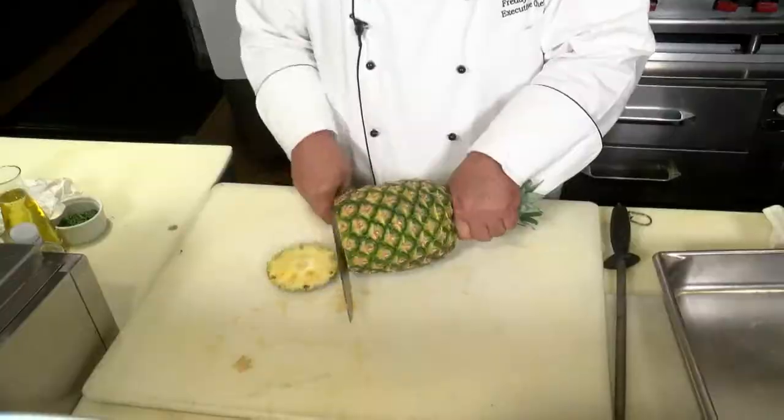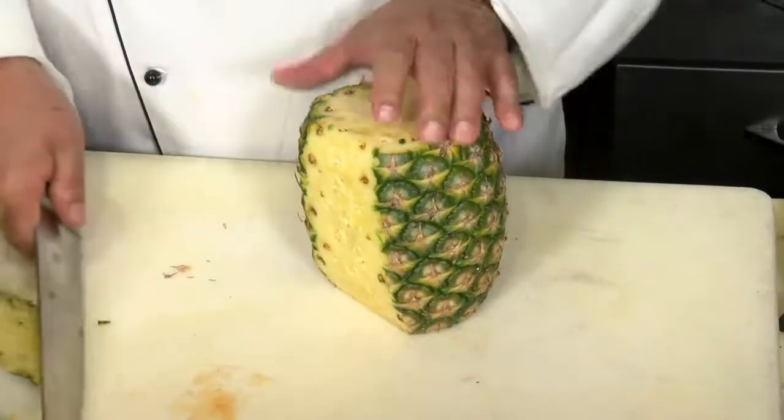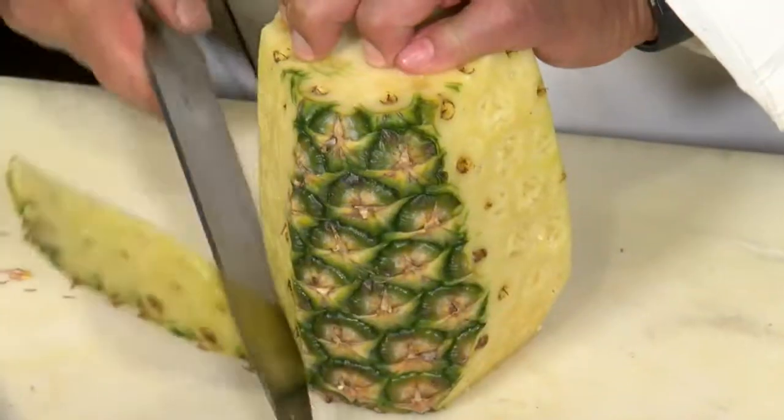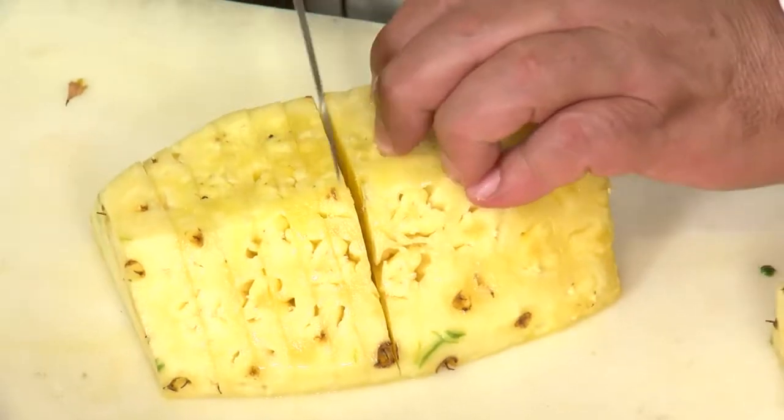First, we want to peel, slice, and marinate our pineapple. We're going to cut the pineapple right in half after it's peeled, then slice it up. We're going to leave the core in for now — you can remove those little sections of the core after they're grilled.